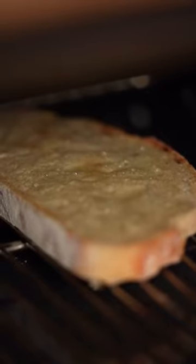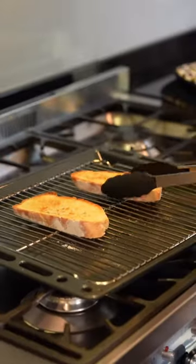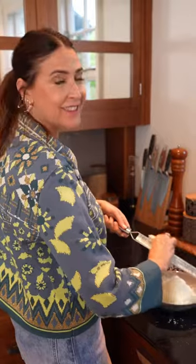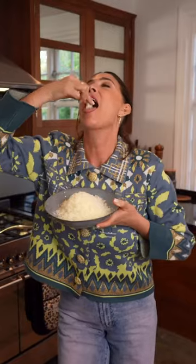This is when the magic starts to happen. Only the finest Swiss cow's milk goes into making Tesco finest gruyère. It's then expertly matured for a full-bodied, fruity flavour. Yum!